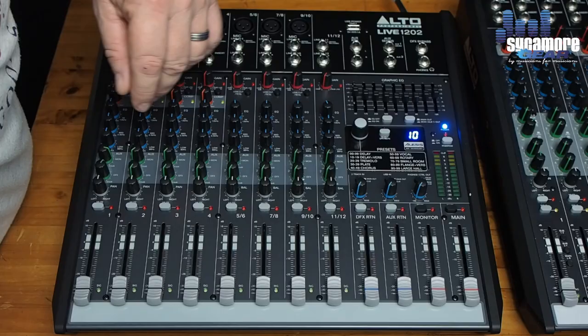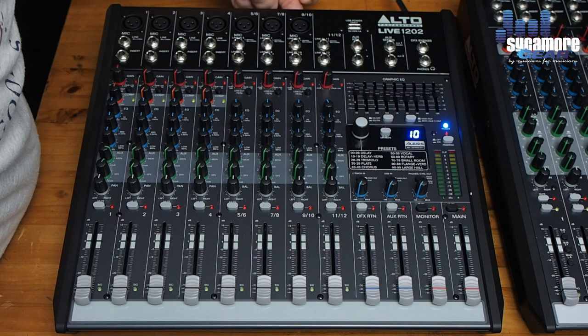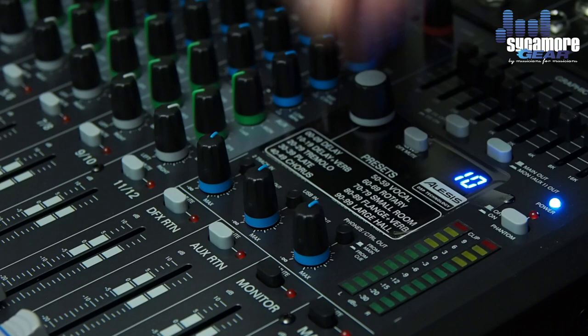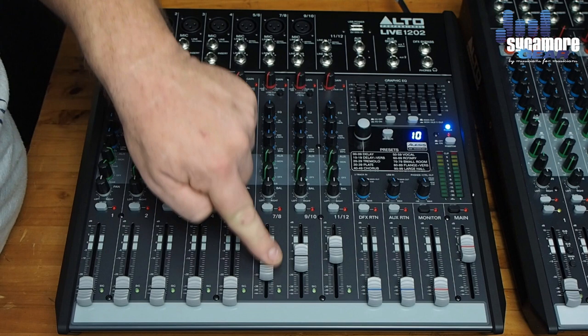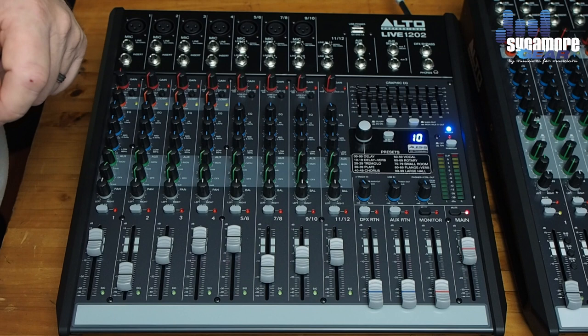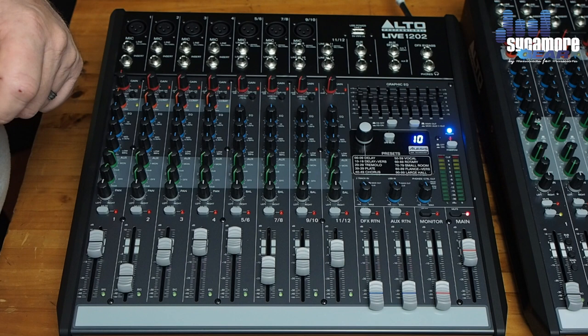We've got two-track in, USB in, and headphone output — the connections for which are all on the back of the mixing desk; these front knobs are just the level controls. The main mute button will mute the entire band — all channels — except the track input, so you can play background music while all instruments and vocals are muted so they don't interfere with the course of events.